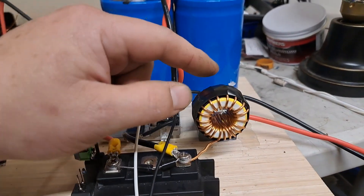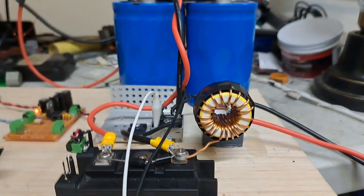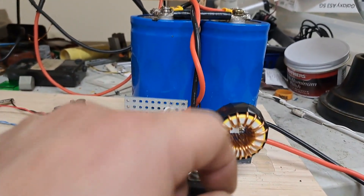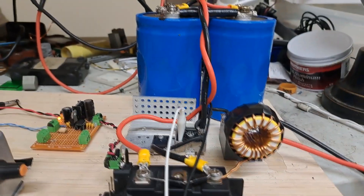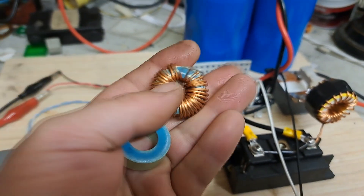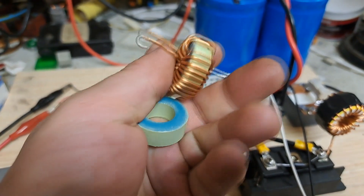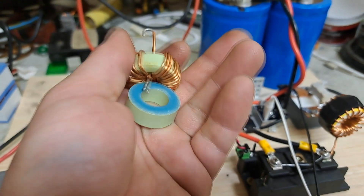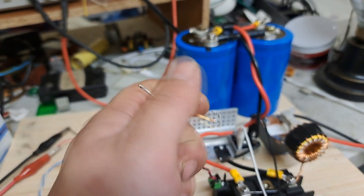I found a couple more toroids here — these are two stacked together, still not very big but bigger than what I had. These are yellow and white colored, a mix of powdered iron. I had one of these before but I unwound one getting ready to stack them, then realized I didn't even have the wire so I had to buy some.